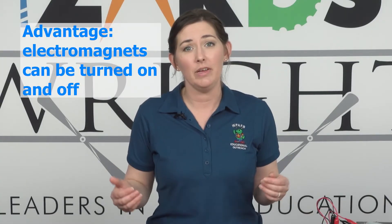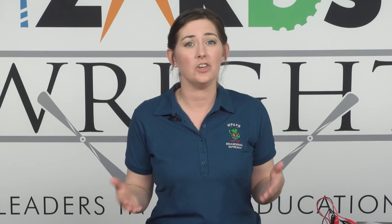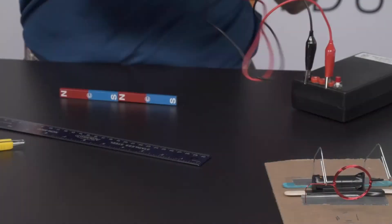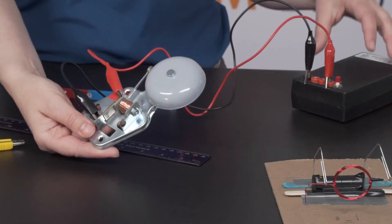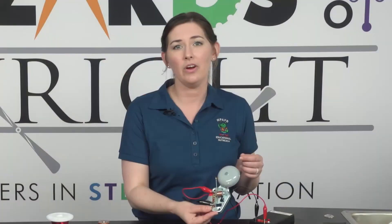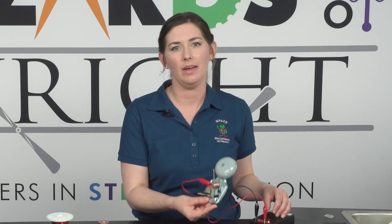Now the fact that the magnet can be turned on and off is one of the advantages an electromagnet has over a permanent magnet. This on-demand magnetism is what makes them so useful. Some doorbells, like this one, use electromagnets. When you push the button, it switches on the current and causes the bell to ring. Imagine how noisy it would be if you couldn't turn it off.